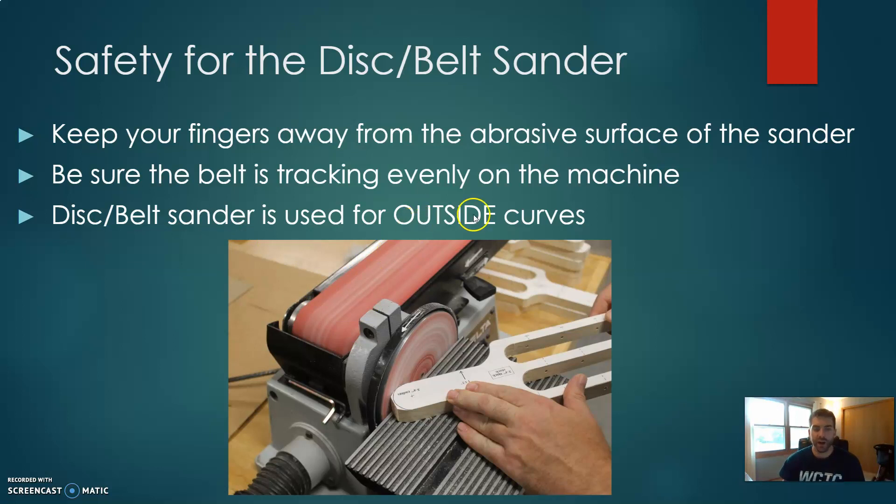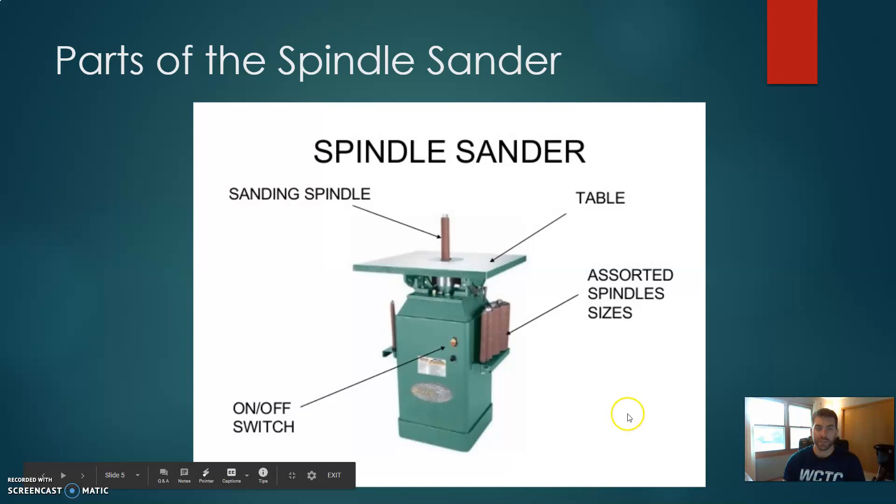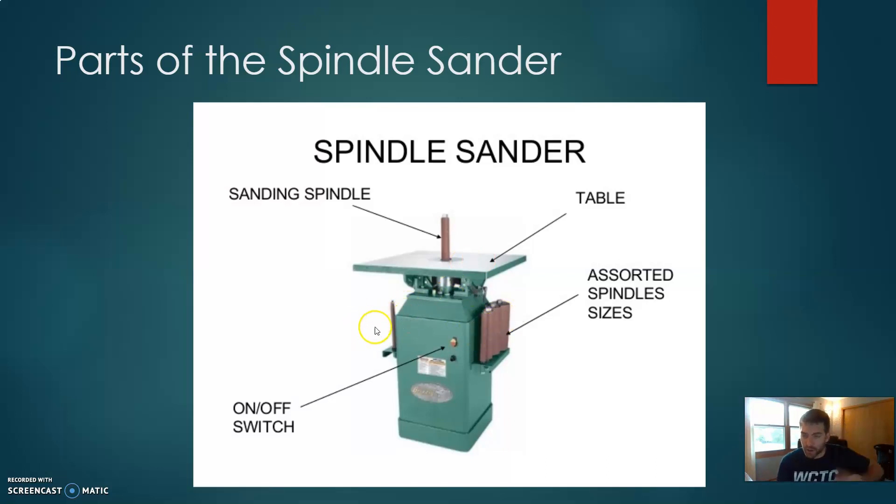The disc and belt sander is used for outside curves. An outside curve curves to the outside, while an inside curve curves to the inside. If you're wondering how to sand an inside curve, that is what the spindle sander is for. The spindle sander has a sanding drum that spins round and round, with the material lying flat on the work table. There are various size spindles or drums depending on the curve you're sanding.